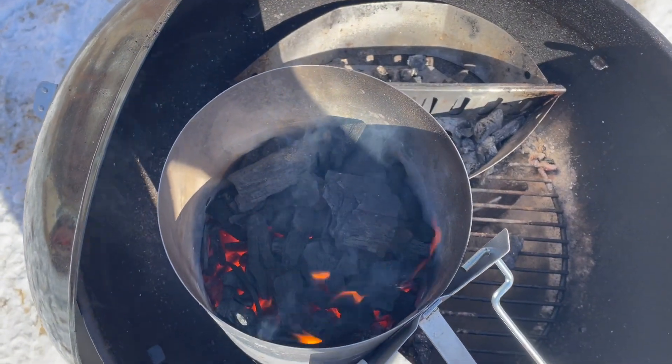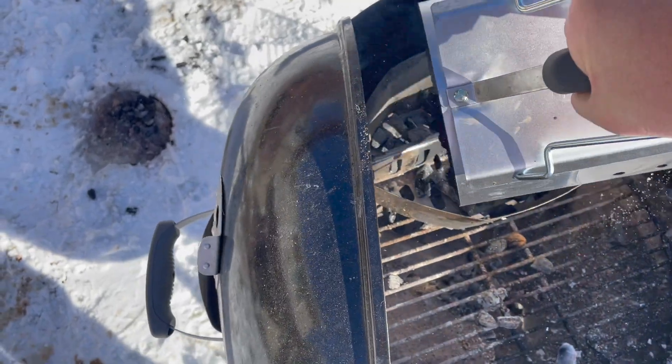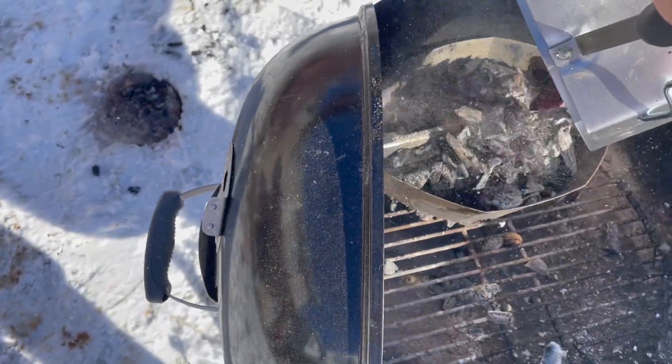As always, I'm burning some Royal Oak lump charcoal. This stuff is really good, it burns nice and hot, and we just got to get back to that, which is what we really needed today — it was only five degrees out here in Colorado.